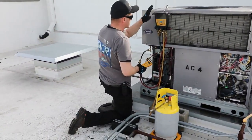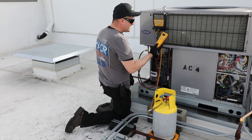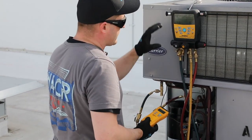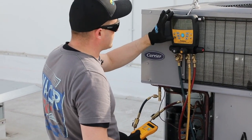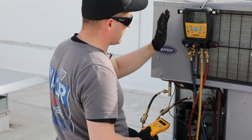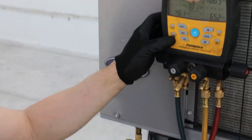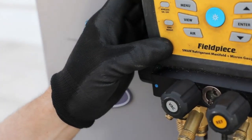Another really cool feature about this manifold is we can use the wireless handle to view the scale weight while we're charging, but it is really cool to have everything consolidated on the manifold itself. Having the zero weight button on the manifold itself is also very useful.